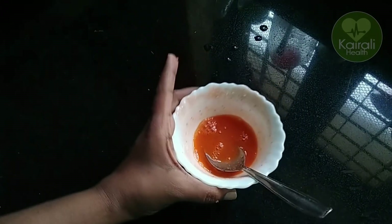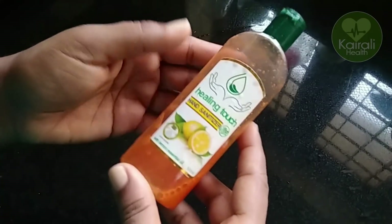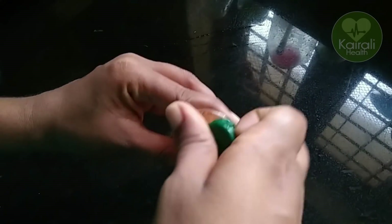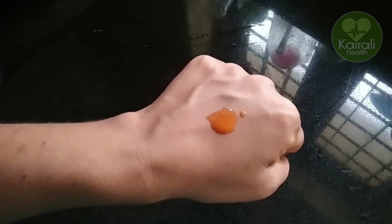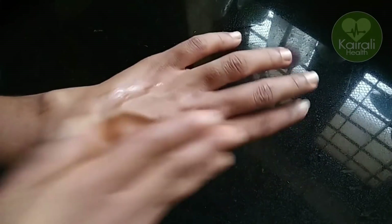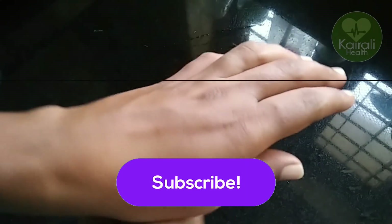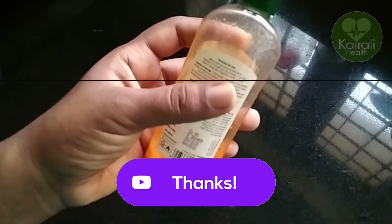Apply the face pack in the night time. The skin will be bright — it will have a bleach effect. The natural light will improve the skin color. The natural ingredients will be applied overnight, improving skin without cosmetics or facials. Let's try it. Thank you. Bye.